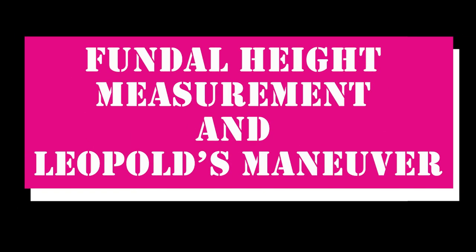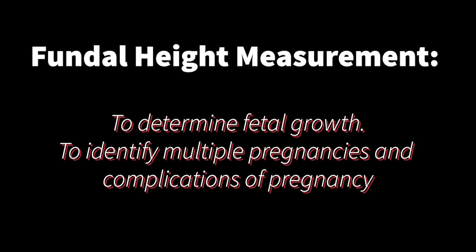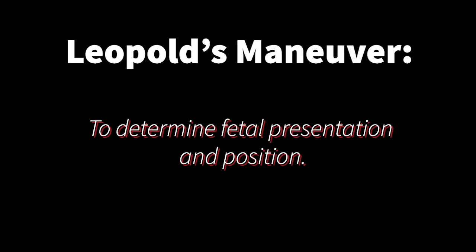Hello everyone! Today, I will be demonstrating how to perform fundal height measurement and Leopold's maneuver. Fundal height measurement is done to determine fetal growth and to identify multiple pregnancies and complications of pregnancy. Leopold's maneuver is done to determine fetal presentation and position.